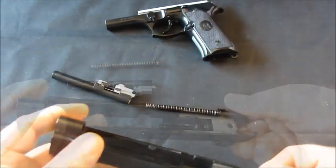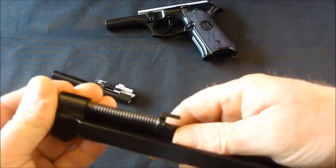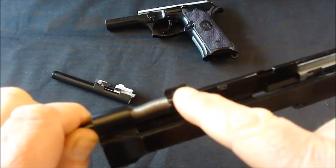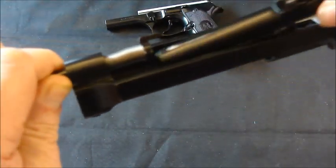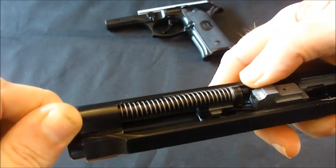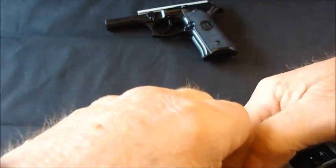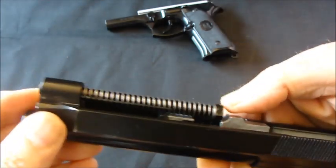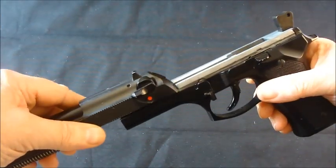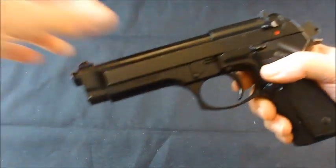To put this back together, you actually need to put the return spring and the guide in first and push it all the way back, holding it at this end. Remember, this is the fragile part — if this breaks we're in trouble. Put your barrel in, drop it down, then gradually bring it forward and rotate it so it engages into the hole in the barrel. Then to put the slide back you basically just slide it on all the way, push it hard all the way back and let it come forward, and that's it.